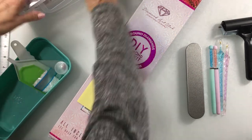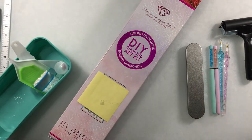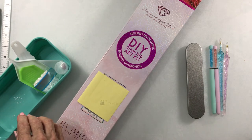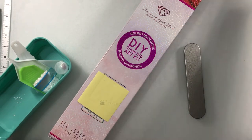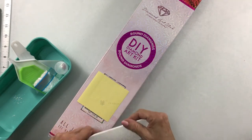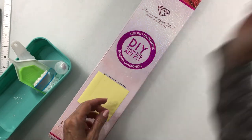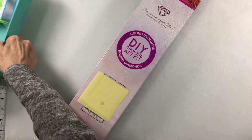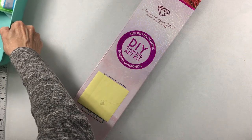That's the update on supplies and tools. One of these days I'm going to make a holder for my pins in one of the craft videos.